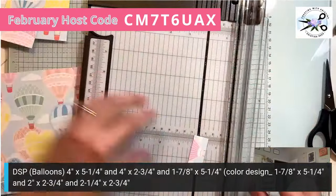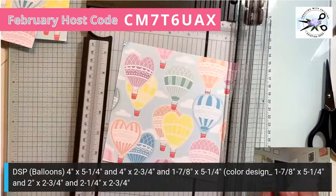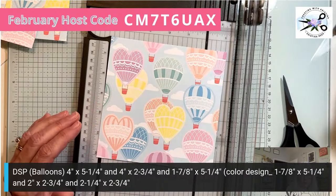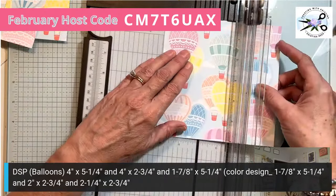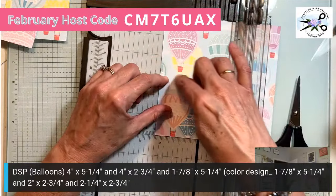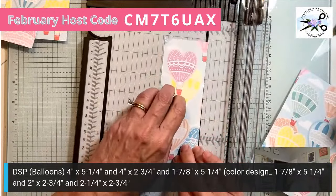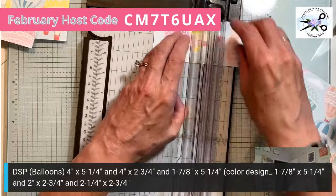We need our third piece — two and a quarter across and two and three quarters down. We want to be conservative because you don't get very many of these in a pack. Two and a quarter by two and three quarters — that's right. Now, if you want to be more conservative with the balloon paper, you may choose to use another piece of designer paper.